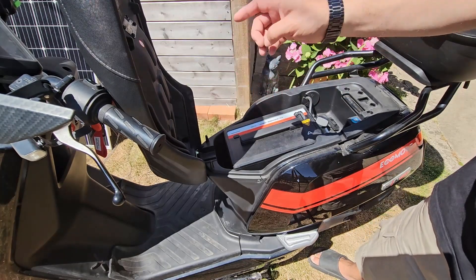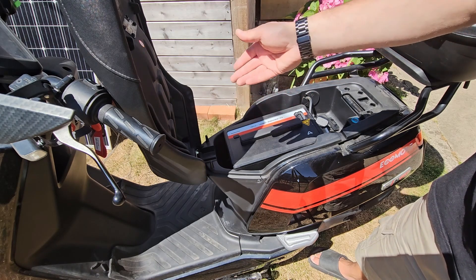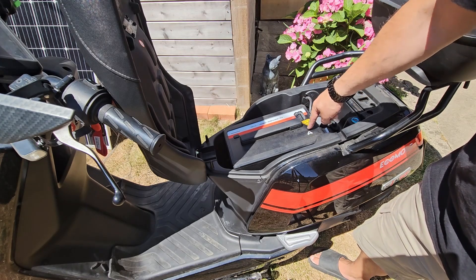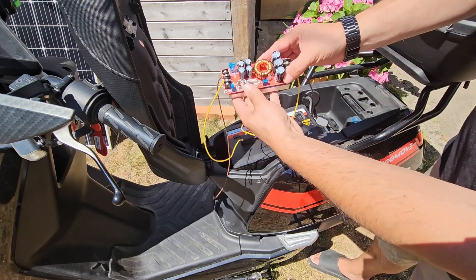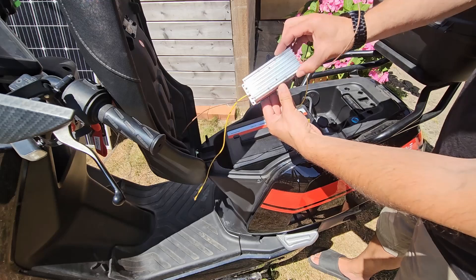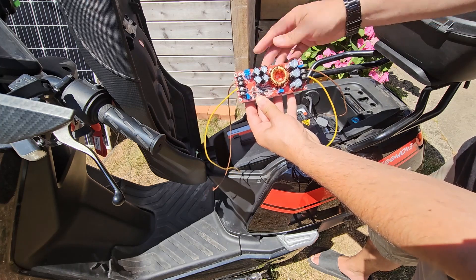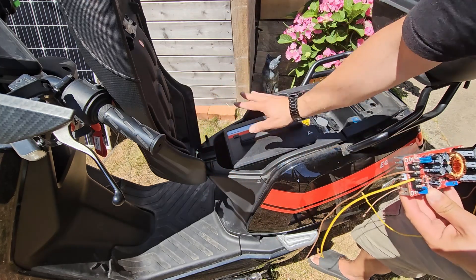The solar panel we've got is one of these old 20–24 volt solar panels used for charging the leisure battery on an old VW camper van. Obviously 20 volts isn't going to be able to charge this battery — we need to get up to between 60 and 70 volts. This little module here is a DC-to-DC boost converter, and it takes the 20 volts from the solar panel and converts it to 65–70 volts so we can charge the battery.